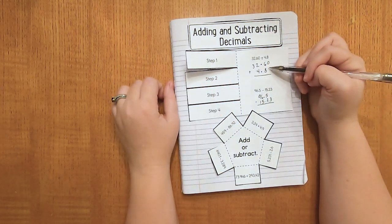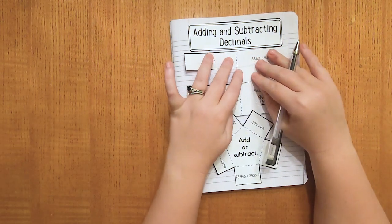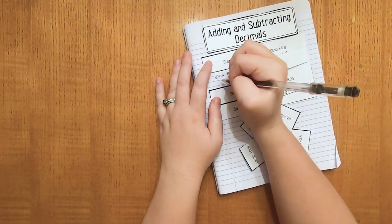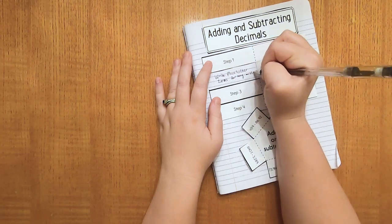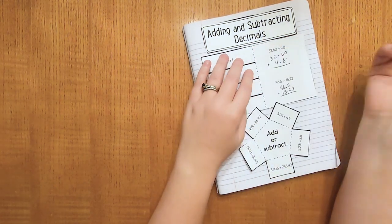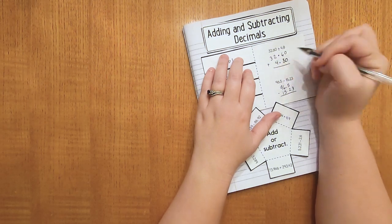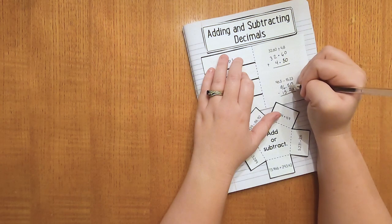Now you'll probably notice there are some missing spots in our equation. Step two is to write placeholder zeros for any missing place values. For 4 and 8 tenths, I'm going to add a zero — so now it's 4 and 80 hundredths, and now I can add these correctly. Same thing with 96 and 5 tenths: I'm going to add a zero, so it's 96 and 50 hundredths.